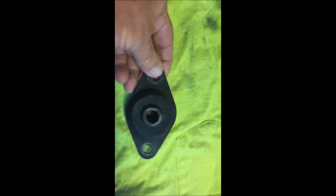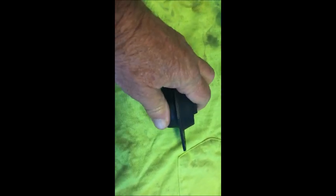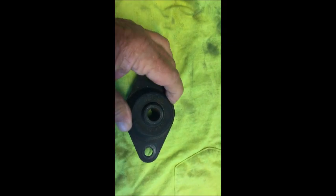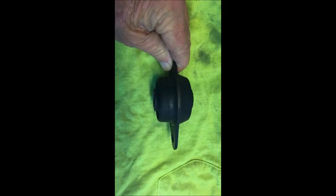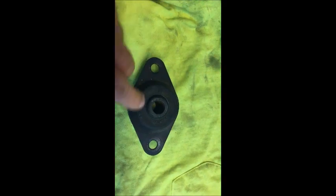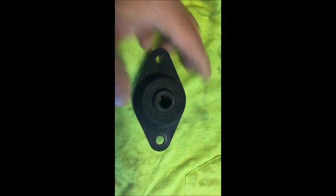I wanted to show you the old front motor mount, in case you've never crawled under there and looked at it. They get old — this is rubber and it gets dried out and spongy, sometimes cracked on the old ones. The top and bottom look very similar, and it's stamped 'top,' which you probably can't see. Anyway, this gives you an idea of what we're replacing.